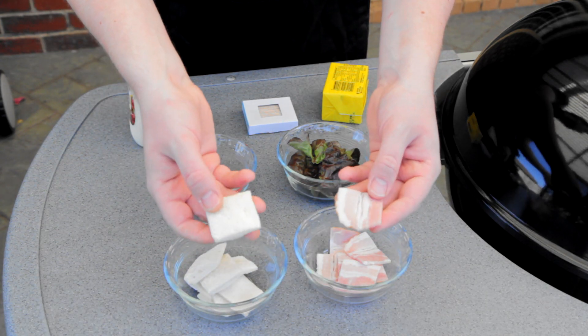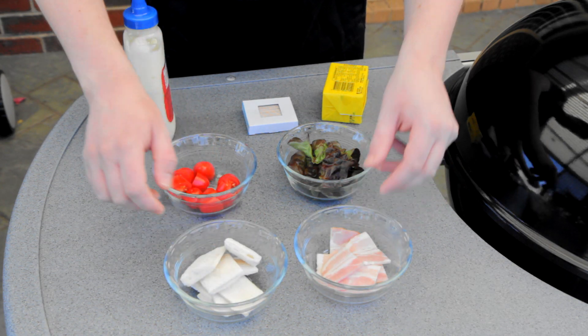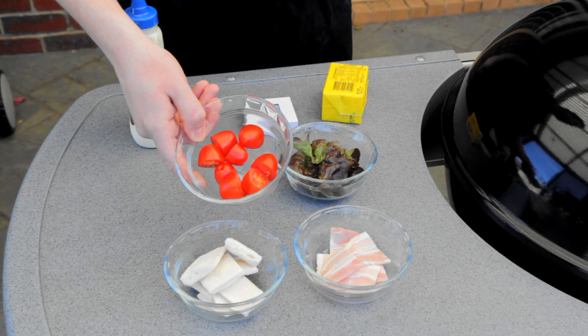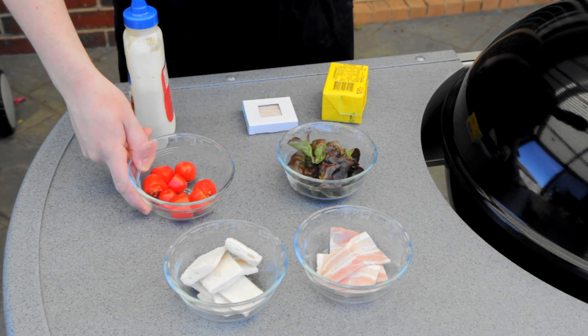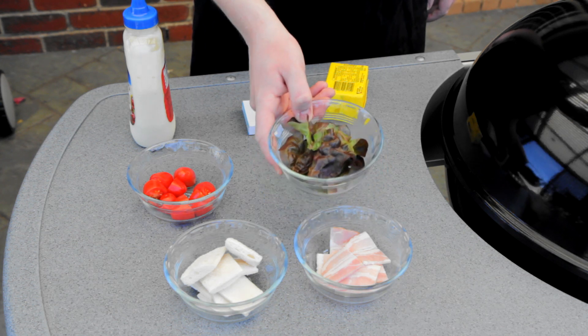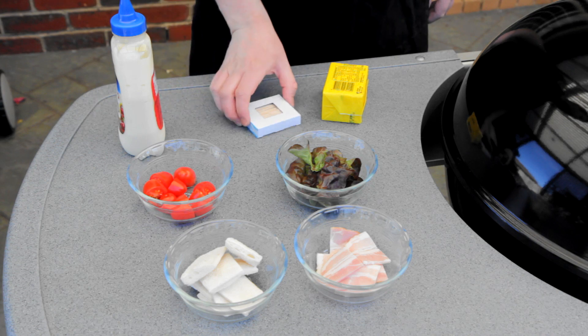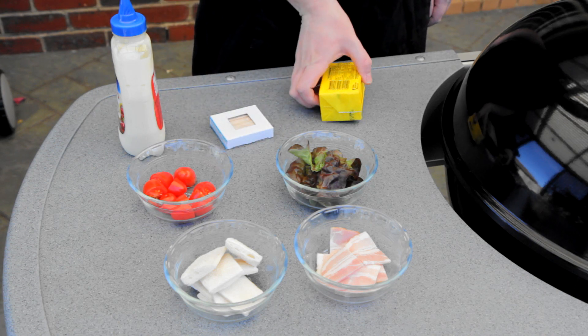So you will need for starters some bread and some bacon — I've cut these into squares as you can see here. You will also need some cherry tomatoes which have been halved, some lettuce leaves (you can use whatever type of lettuce you want), some mayonnaise or any other condiment you desire, some toothpicks, and some butter.